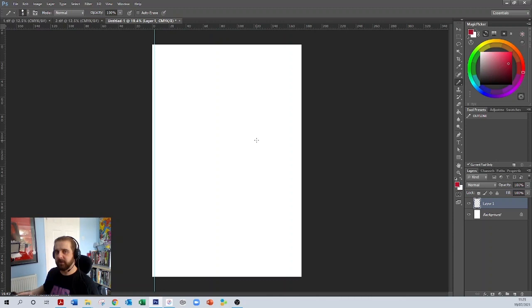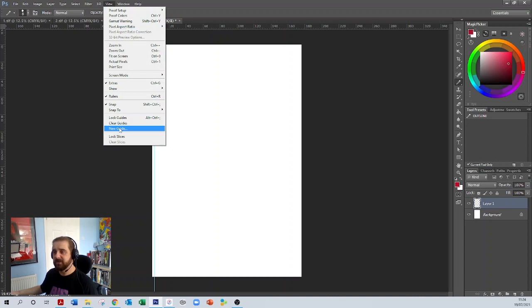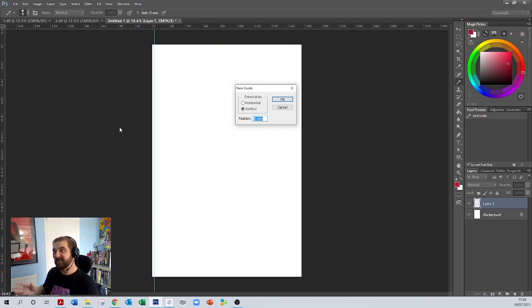We've done one corner, now we need to do all the other corners. I know this sounds like a pain, but once you've got these templates to hand they're really easy to set up. We've done the 3mm one, so go to View > New Guide again, and subtract three millimetres from the 176 millimetres of the document — that's 173mm. We now have two guides either side of our document. That's the bleed.